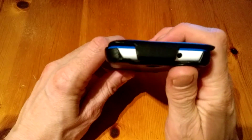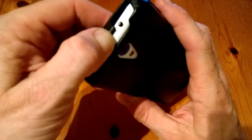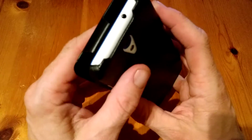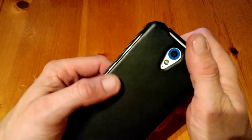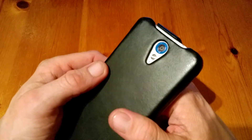Up on top we have our headphone socket and a clasp that goes around the top of the phone. There's a fairly good grip on it — it's not loose. On the back, of course, we have our camera and flash, which sit below the level of the case so they're safe from getting scratched.